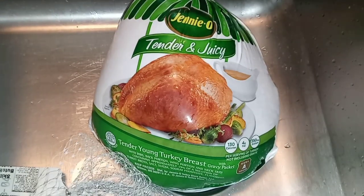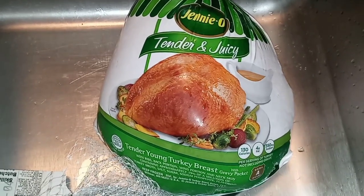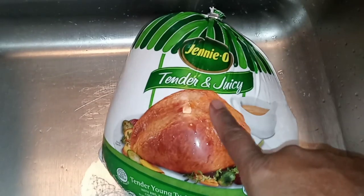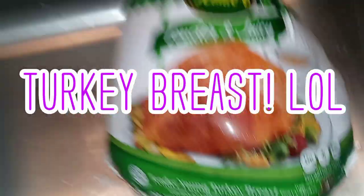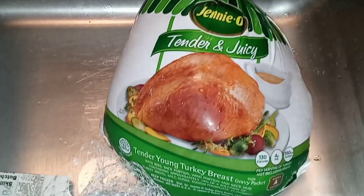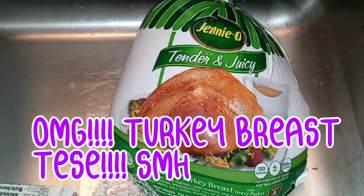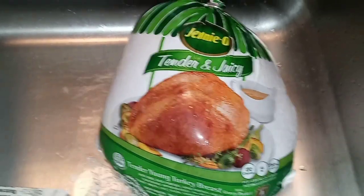Hey my YouTube fam, I am on the menu today. I am going to show you how to make a delicious, tender, and juicy turkey breast my way, the Gaya's Catering Way. We are going to make a beautiful baked turkey breast over a beautiful bed of mixed veggies.